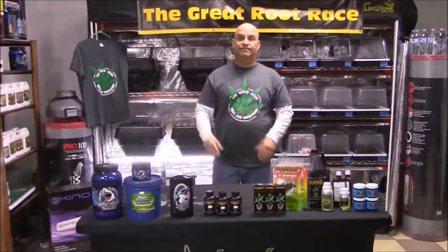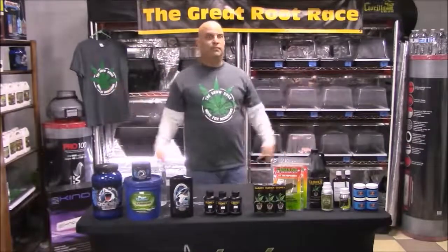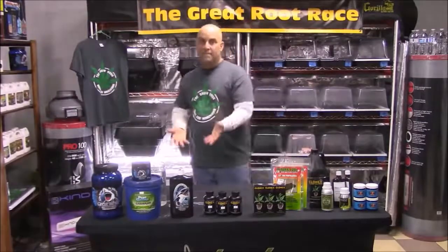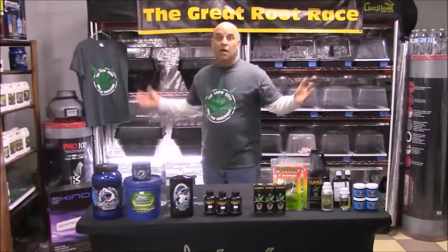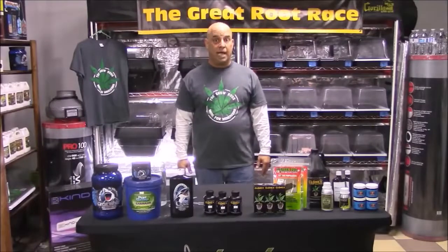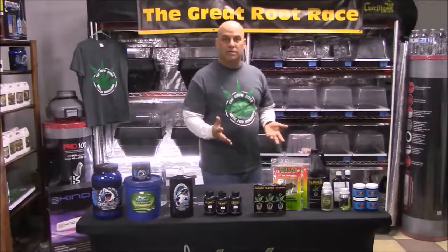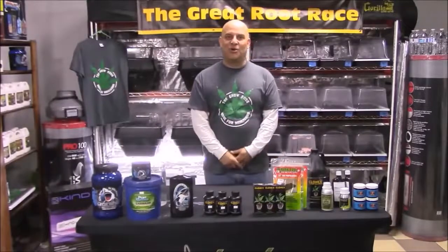It's important you clearly understand the differences between these products, otherwise you'll use them wrong and miss out on the real benefits of each. More importantly, if you try to solve a problem with the wrong product it won't work, you won't get the results you're looking for, and you'll be wasting your money and time. Your plants will die and you'll blame the product because you did what you wanted with little regard for the product, the plant, or the situation. Again — is this about you or your plants?